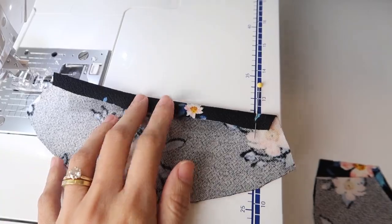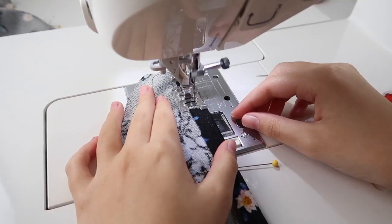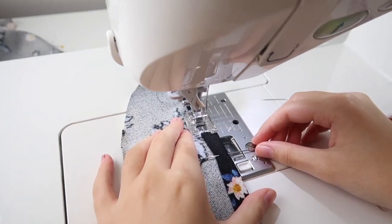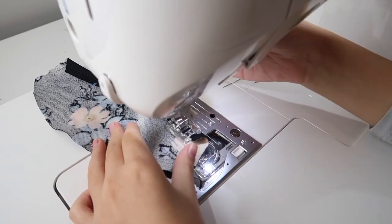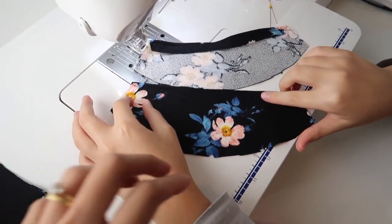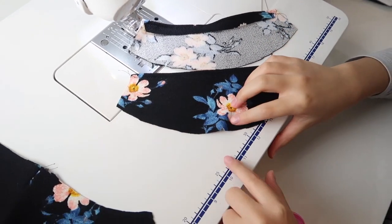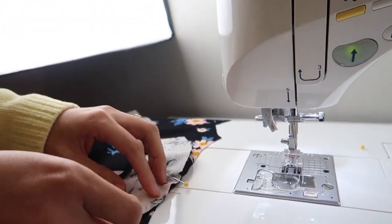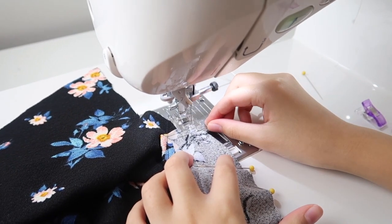Right after that, we are going to finish the sleeve hems first, just because the pieces are super small — you want to finish them before attaching them to the dress. We notch the center fold of the sleeve so it's much easier to match on the shoulder. Then I match the notch to the shoulder, pin it to secure, and carefully sew from here all the way down. Remember to remove the pins as you go.